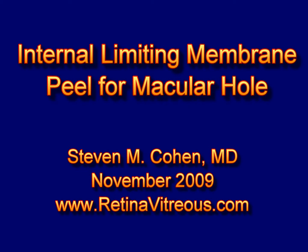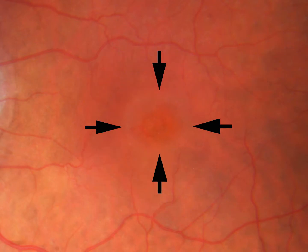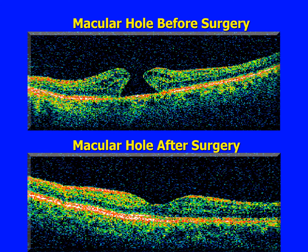Hello, I'm Dr. Stephen Cohen, and this video shows an internal limiting membrane peel for a macular hole. In this photograph, the arrows point to the macular hole, and this image shows an optical coherence tomography scan of a macular hole.